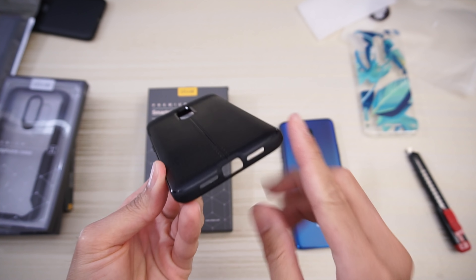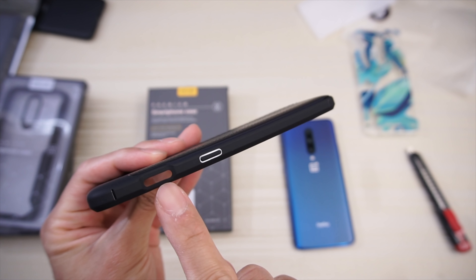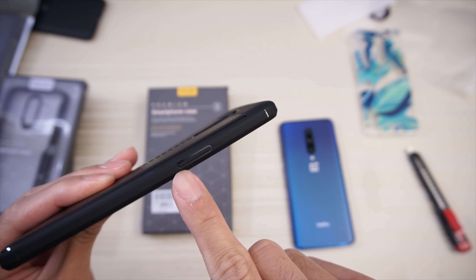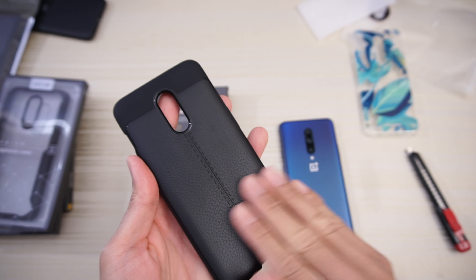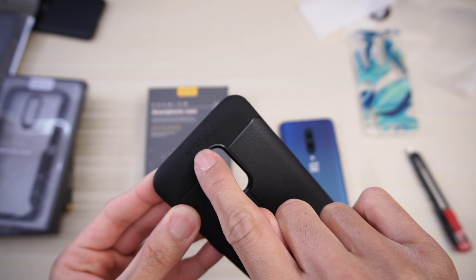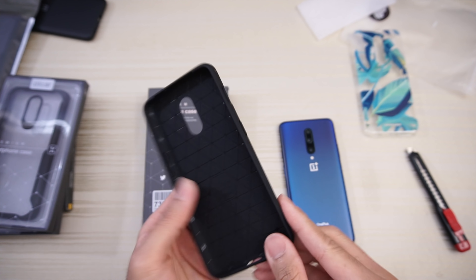Can't install this on the phone but we'll look at the case anyway. Cutouts for your camera, cutouts on the bottom for USB Type-C and speaker, cutout for the slider, power button cutout, and a raised button for the volume rocker. On the back you have this leather red kind of feel, and it says 'ultimate experience' right there.